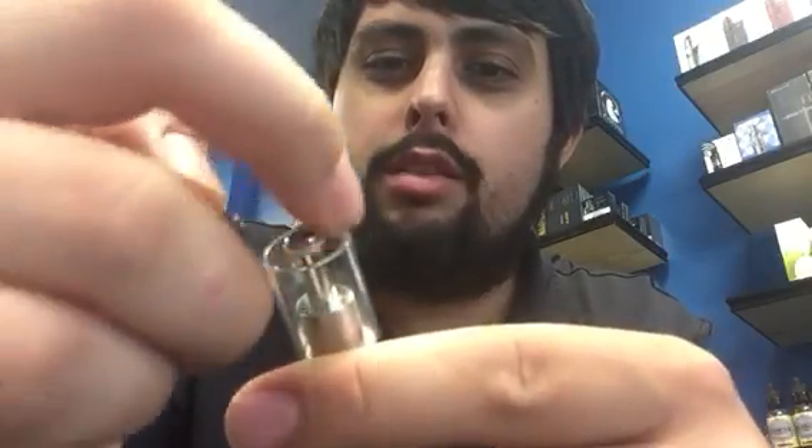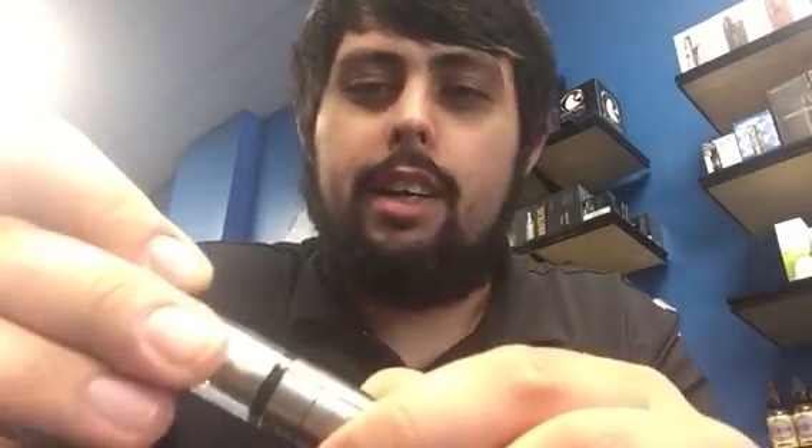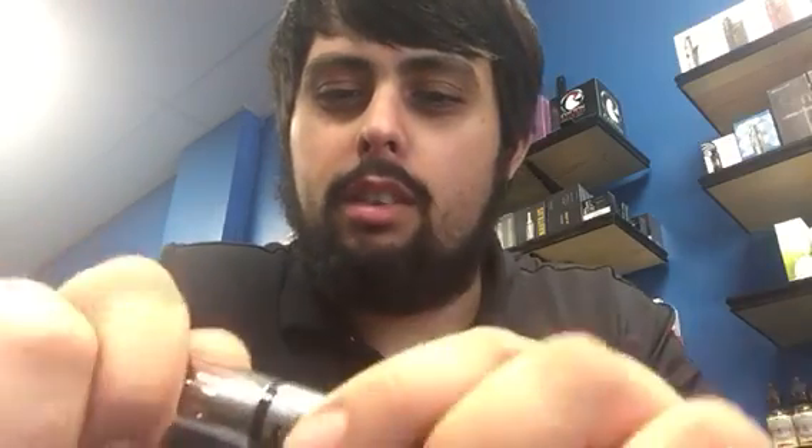To fill the tank, you just twist the top — this piece will come off — and then you just fill around the chimney stack there. These come in a variety of different colors and are now available at ND eCigs. As always, thank you for watching, please like and subscribe.